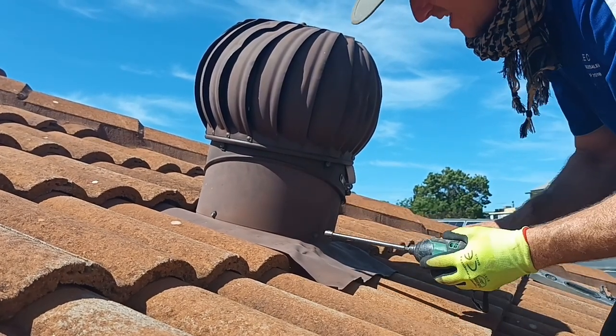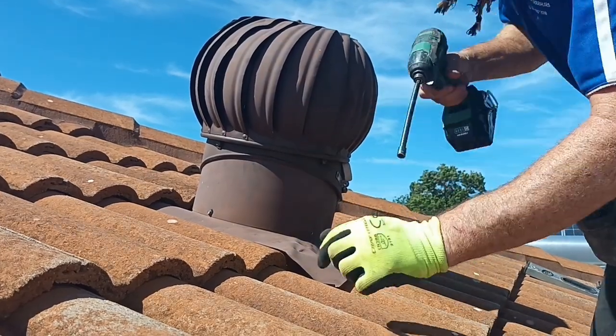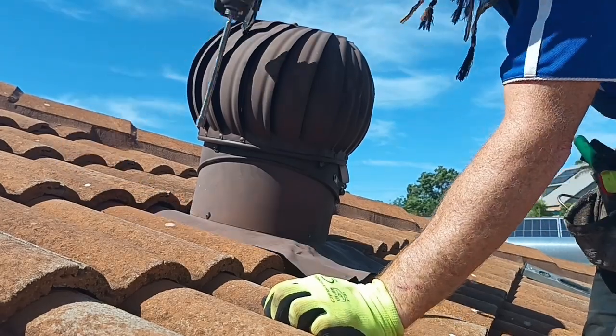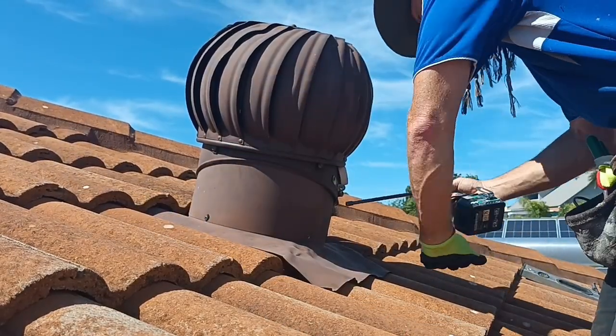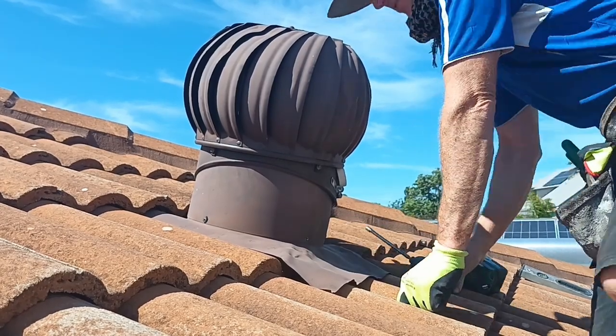Just starting off, we've just been doing these screws. Now if you're putting in a new one, all you're doing is taking out one tile. You can use screws on this side, which I'll do.